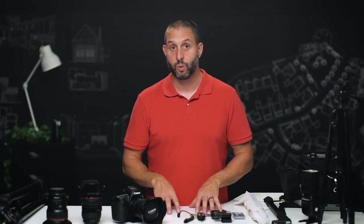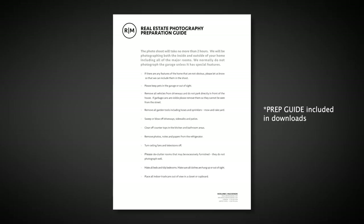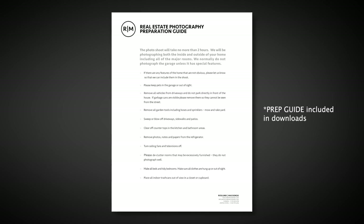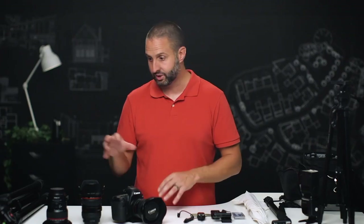Before we use any of this gear, we've got to make sure that the home we're going to photograph is in good shape and actually photo-ready. The way we do that is by providing our client with a prep guide, which tells them some of the things we ask the homeowner to do. It's all just a bit of good communication between us and our client and then with our client to the actual homeowner. That said, let's jump into the gear.